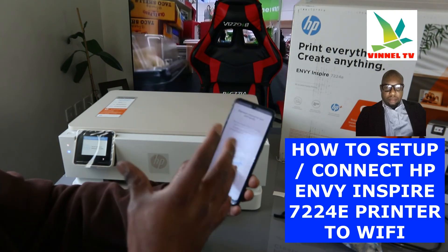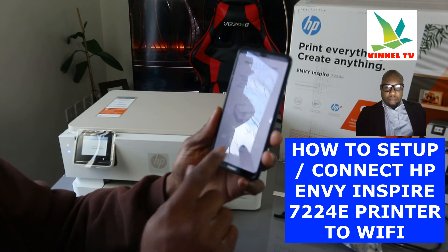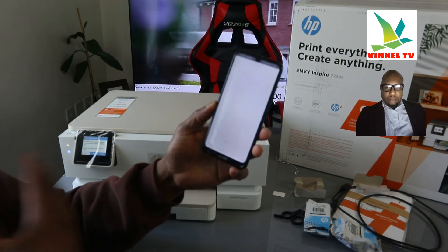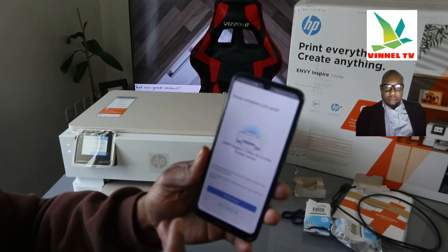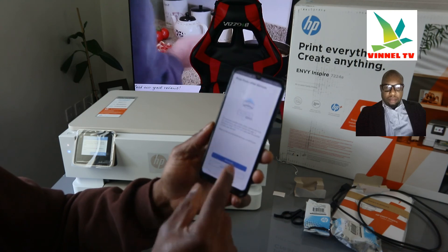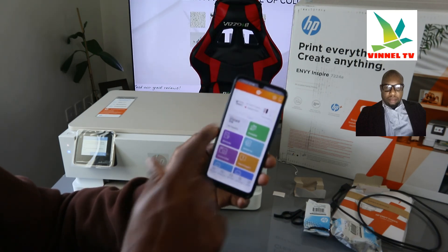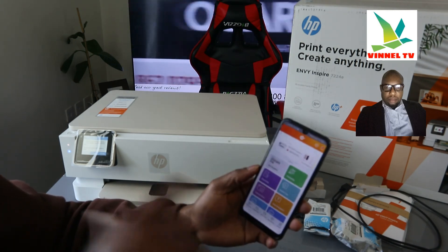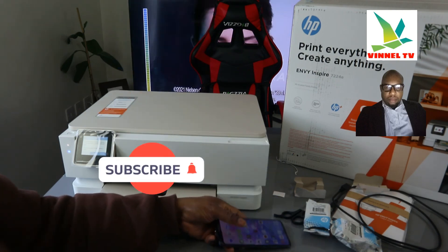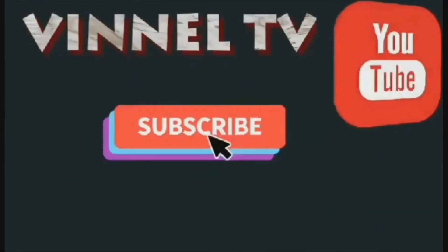I'm going to show you on my next video how to complete the print head alignment and also how to load the paper tray. At the moment this printer is connected to Wi-Fi network. You cannot skip alignment — if you skip alignment, an automatic comment will apply. I'll do the alignment later when I load the paper. Setup is complete — if you want to print a document, go ahead. If you're happy with this tutorial, please consider subscribing. Thank you, and stay blessed.